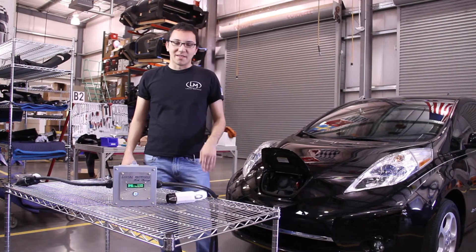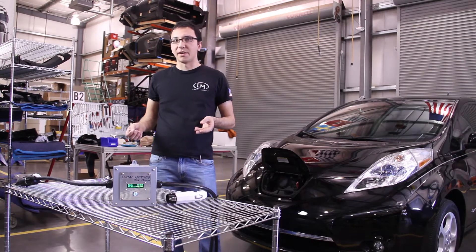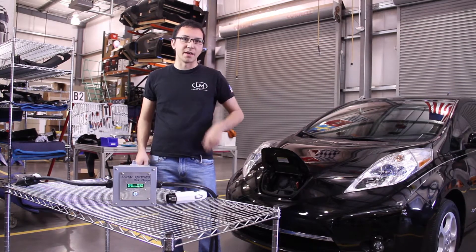Hi, it's Nick Bauer here at Local Motors, and this is Local Motors Slick Charge — the world's first 100% complete electric vehicle charger using open source, open EVSE hardware.